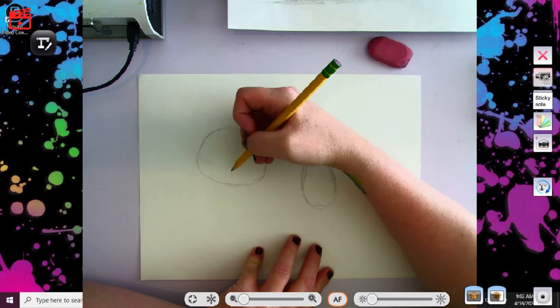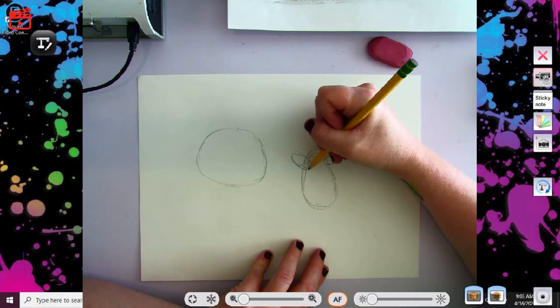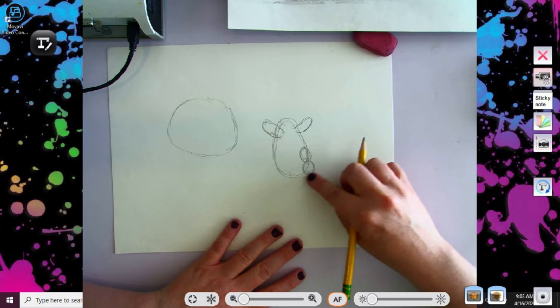We're going to draw just a general oval for ear number one and another oval for ear number two. This one's going back a little bit. Notice I'm not pressing down hard at all, because these are just basic sketches to help us know where things are going to be. Two little ovals right here — this is where our horns are going to be located.